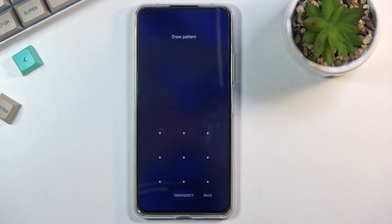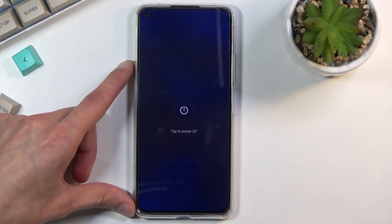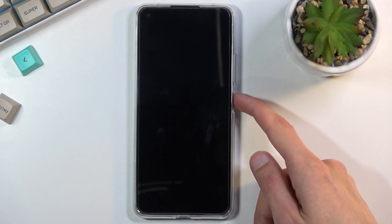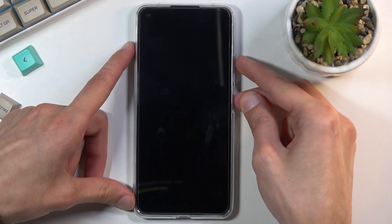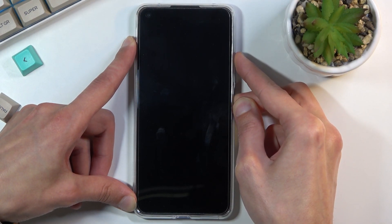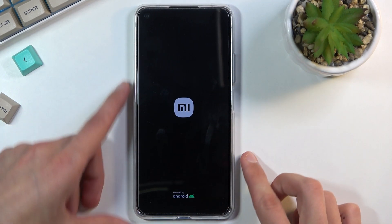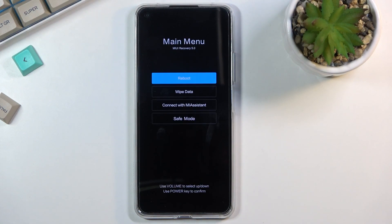So number one, we will want to turn off our device. Once the device turns off, you simply want to hold the power key and volume up at the same time. Once you see the logo on the screen you can let go of the keys and simply wait for the recovery mode to show up on the screen — and there we go.